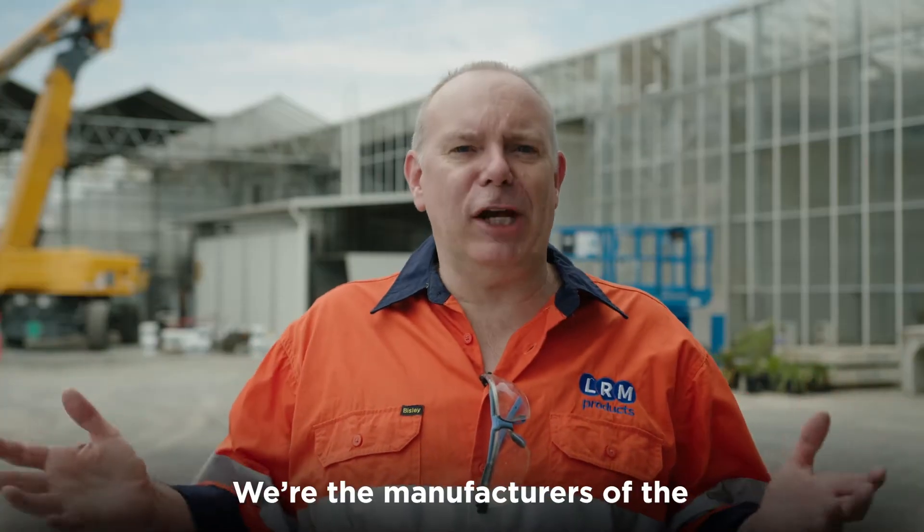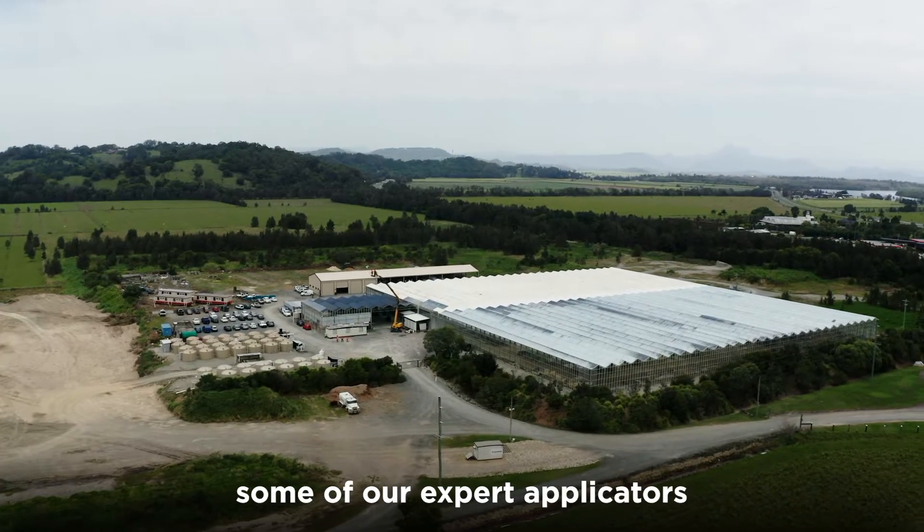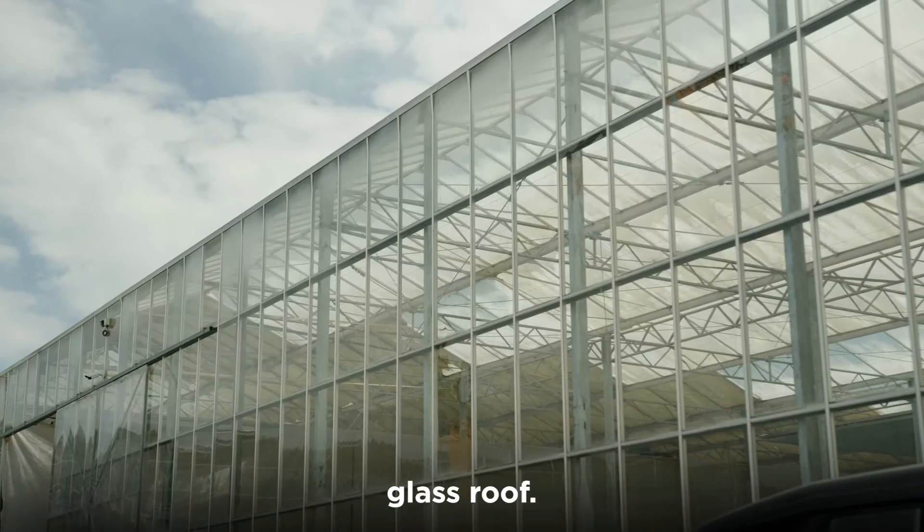Hi, Nick from LRM. We're the manufacturers of the Versaceal range of waterproofing products. We're out on site today with some of our expert applicators doing 1,200 square metres of glass roof.